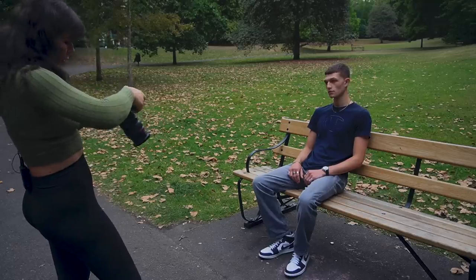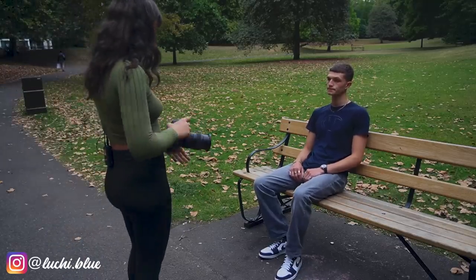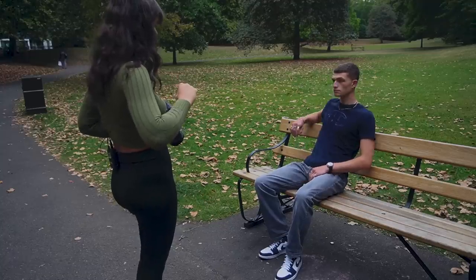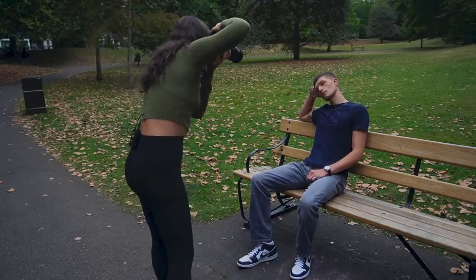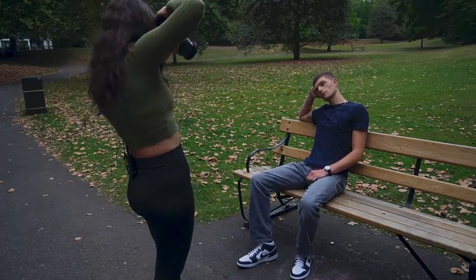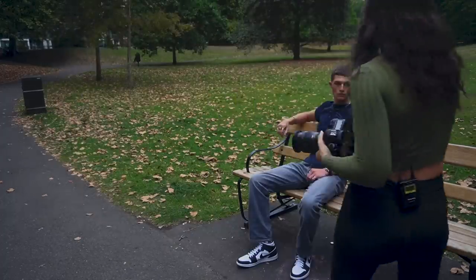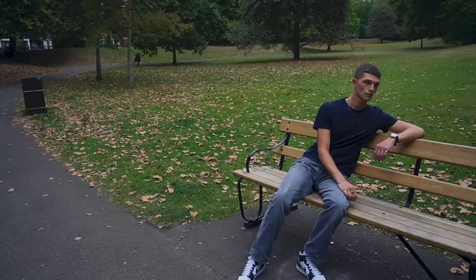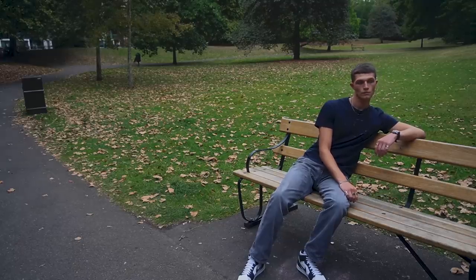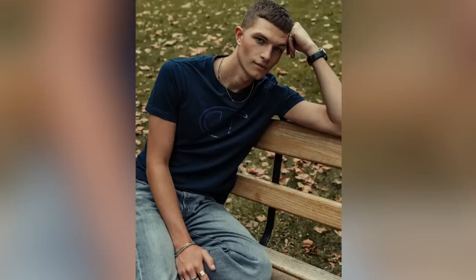Another thing that works pretty well is instead of just sitting straight, have them put their hands up on the bench and maybe rest their head on it. To create an interesting shot, I always get my models to bend their limbs because it creates interesting angles. It looks much better than having them sit straight with arms and legs stiff — when they relax and create angles it looks like they're just hanging out.